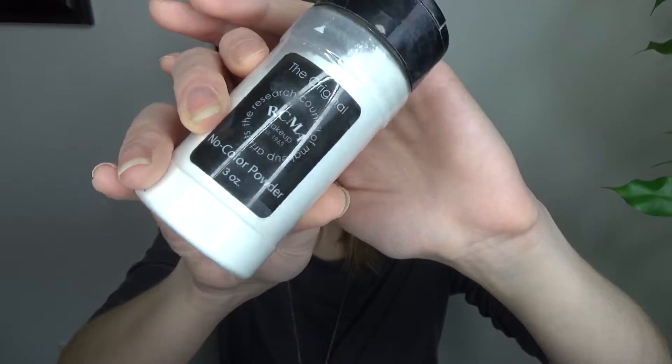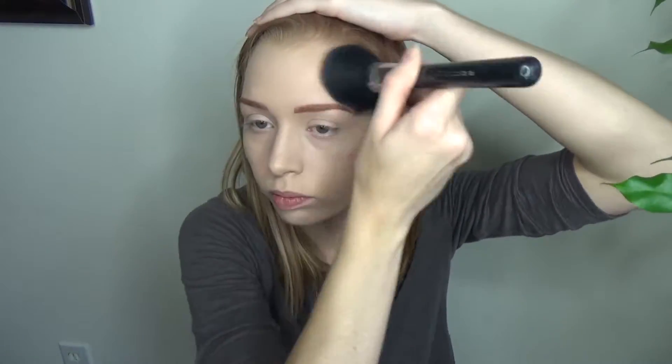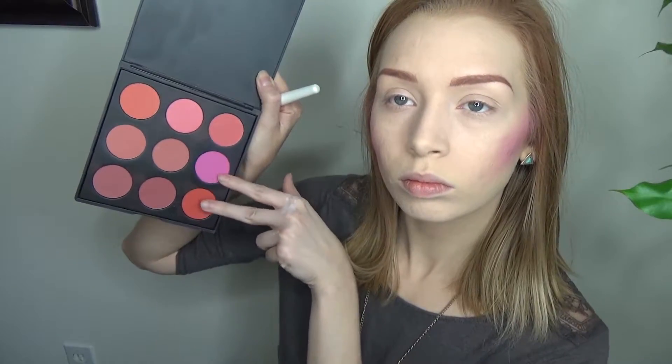I'm taking the RCMA No Color Powder to set the rest of my face as well as around my eyes. Then I'm gonna take the really pink shade of the Morphe 9b palette to bronze up my face, placing it just like I would any bronzer. Then I took a mixture of the pink and red to do a blush color, then went back in with the pink to bronze up my forehead.